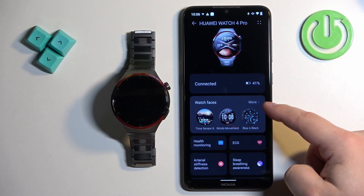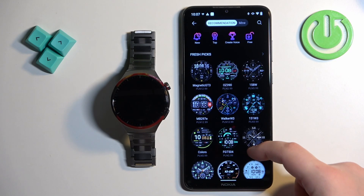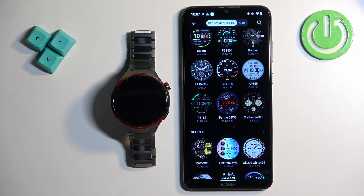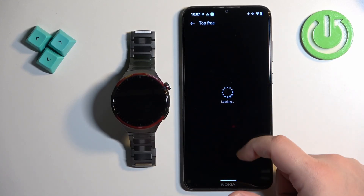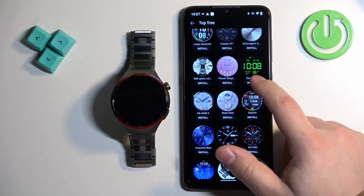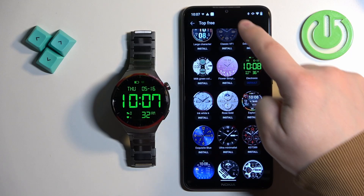Once you see the watch faces category, tap on more and it will open the watch face store. Here we have different watch faces — as you can see some of them have prices so you may need to pay for them, but you can also tap on the free category to browse the free ones. Once you find a watch face you like, tap on it, then tap the install button and it's going to start installing, and after it's done it will be applied on your watch.